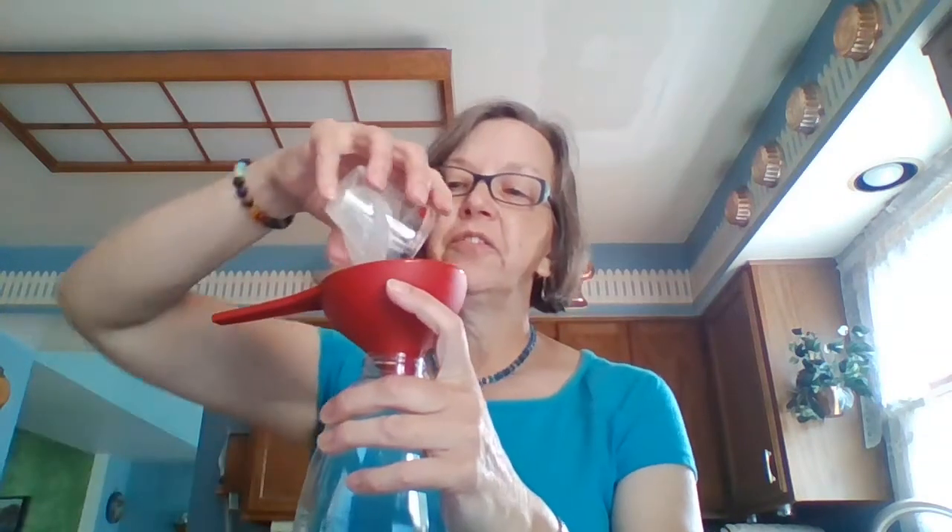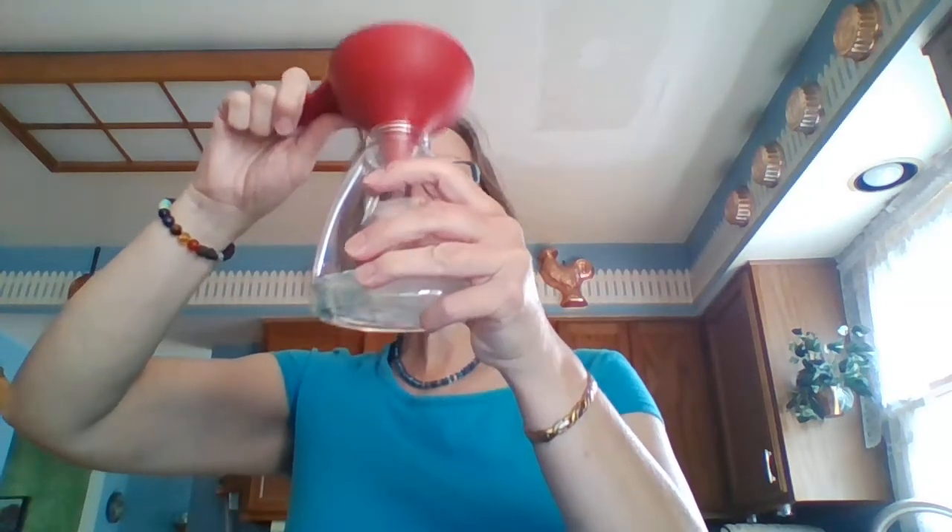After that I'm adding two tablespoons of aloe vera. This is very thick — if you have an aloe plant and break off the leaf you know how thick the gel is. I'm going to squeeze it out. If it goes a little over two tablespoons that's fine, because aloe vera is also very good for hydrating the skin. Since it's so thick I'm going to use my funnel and tap it to go in.